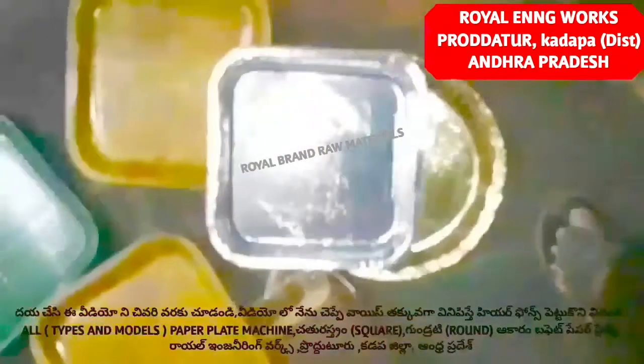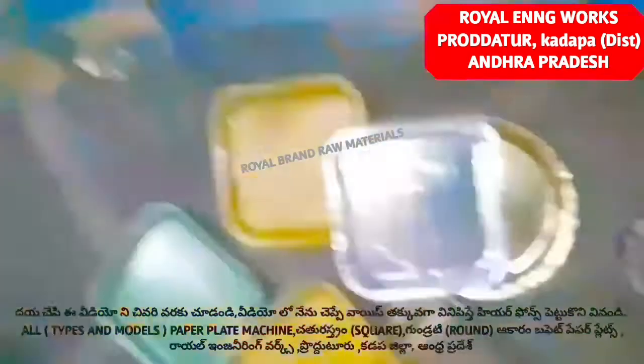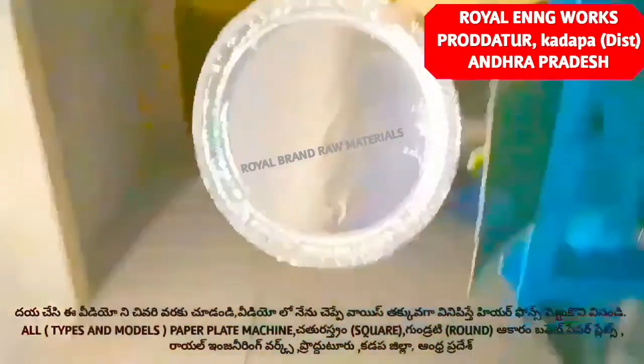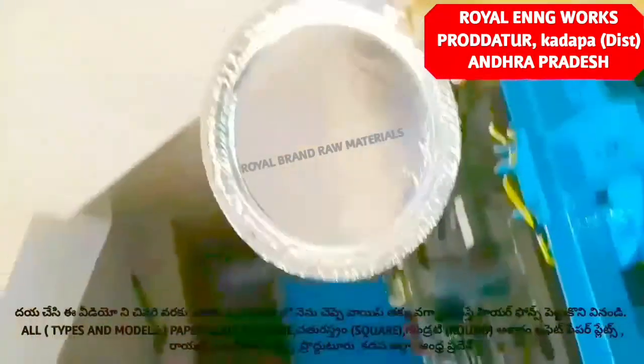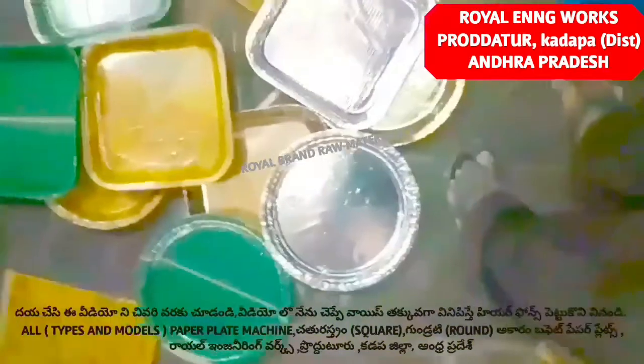You will be able to fix all the problems in the electricity department with the semi-automatic hydraulic double-die paper plate machine. In the manual press machine, you will be able to fix the motor and motor-monitoring systems.